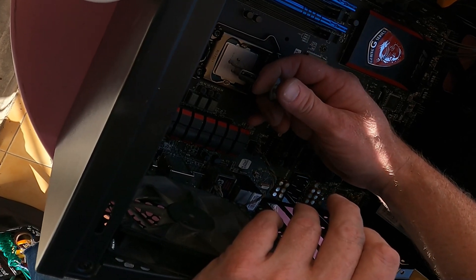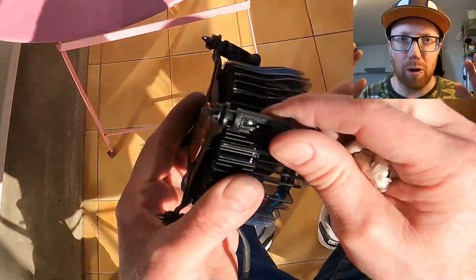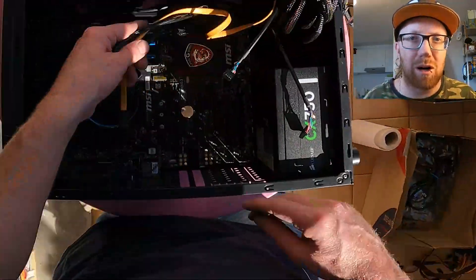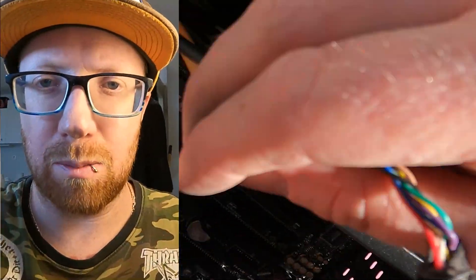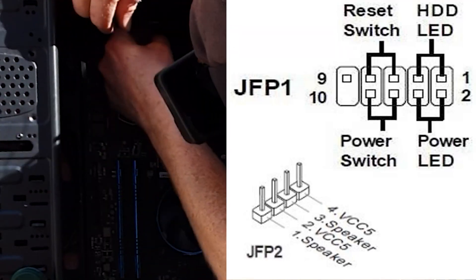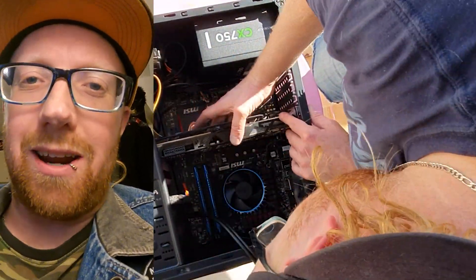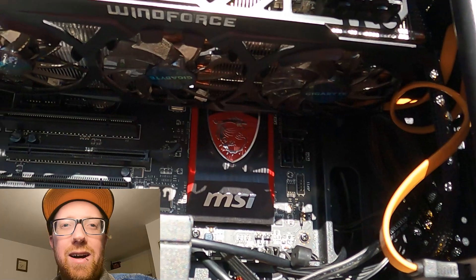I've got just enough Arctic Silver left for this chip. If you're wondering how I got a 12th-gen cooler on a 4th-gen chip, check my last video — the $100 build — linked up here. It also covers cabling and other bits. One difference with MSI motherboards: the power, HDD light, and speaker pins aren't labeled — they just say JFP1 and JFP2. I'm stoked with how this build turned out. Let's boot into the BIOS and overclock it.